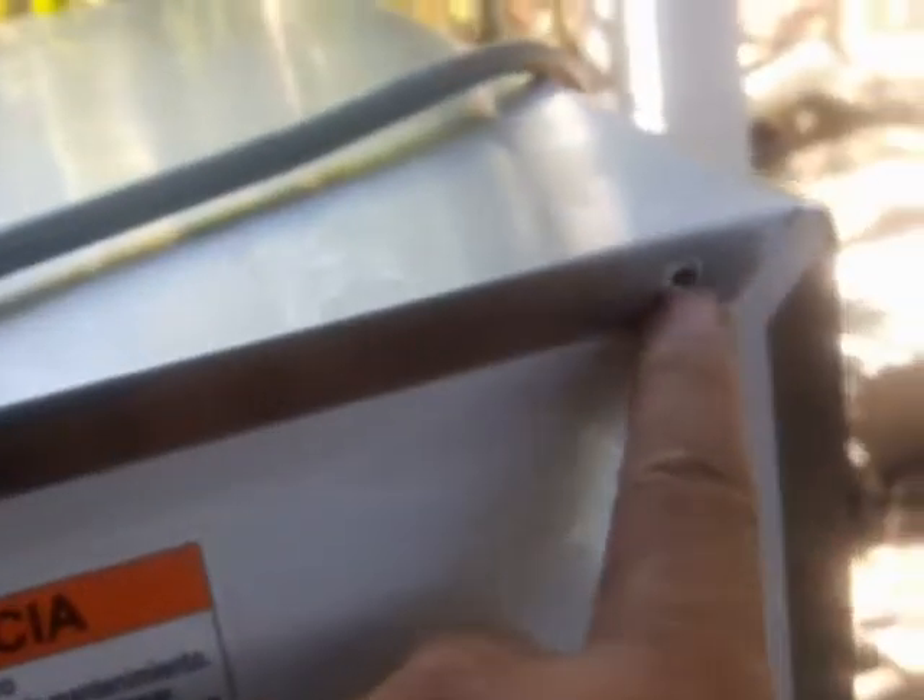First thing you need to do is unplug this. I'm going to turn this around, go to the backside, and see how to take this off. When I turn to the backside, I notice it looks like somebody already been in this microwave because the screws are missing. The only two screws they left are on the side here — they're Phillips screws.